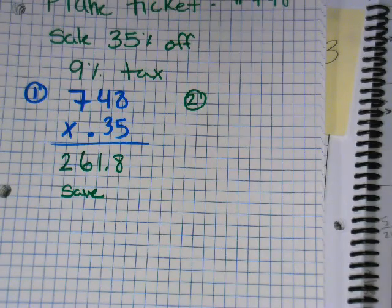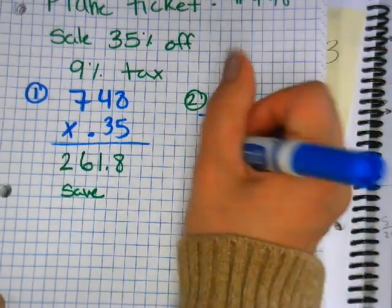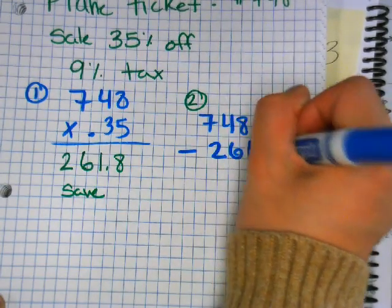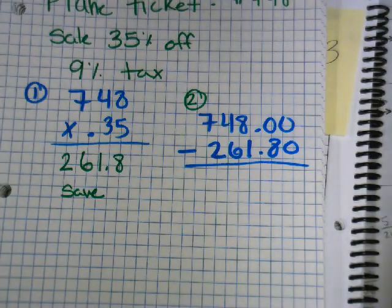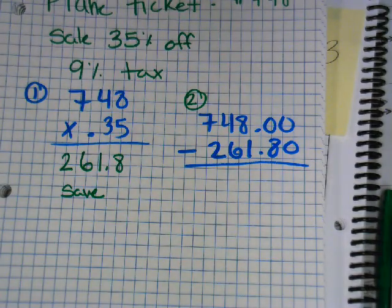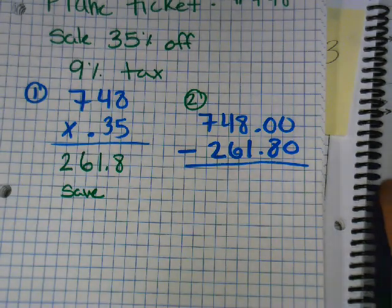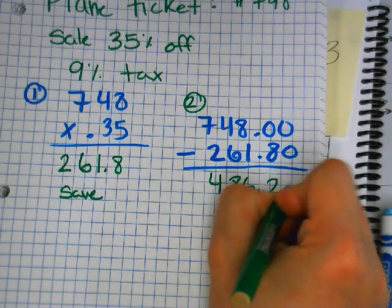Now what's our second step? Minus. So 748.00 minus 261.80 — type it in. If you're doing it on paper you do need the zeros. What's my new price of my plane ticket before taxes? Four hundred and eighty-six dollars and twenty cents. That's my new price.